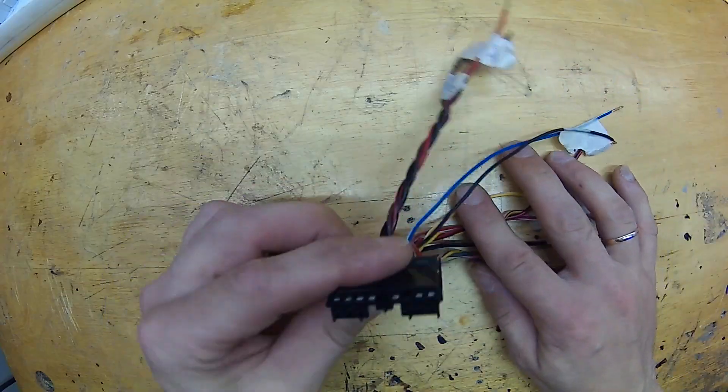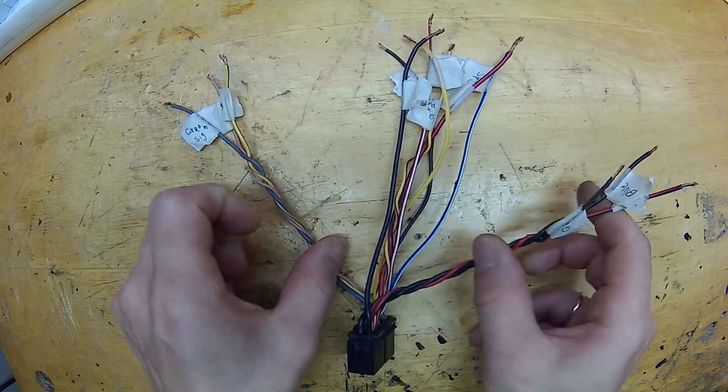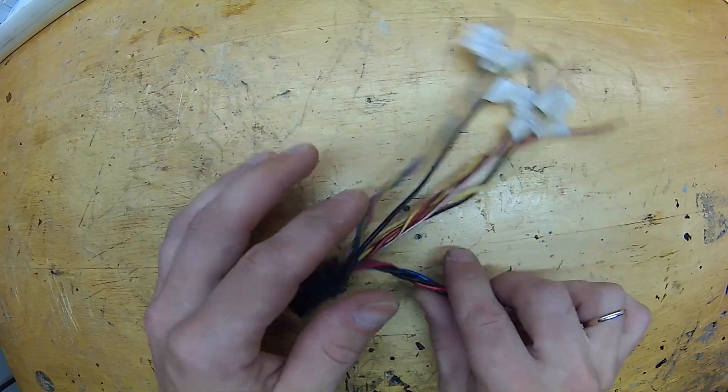If you have trouble doing that, leave a comment below and I will help you. Leave the hall sensor power alone — it may have a different plus 5 volt from the rest of the appliances. Here is an automotive connector with 14 pins which is perfect for this project. It's very heavy duty.